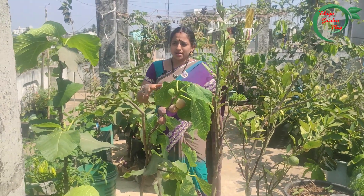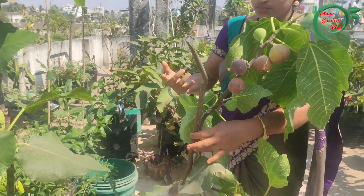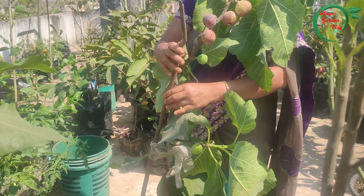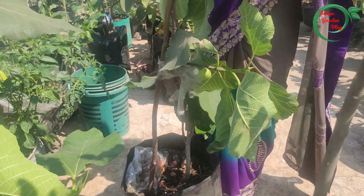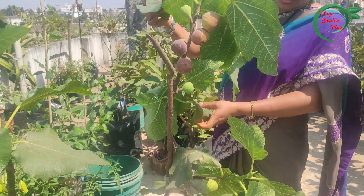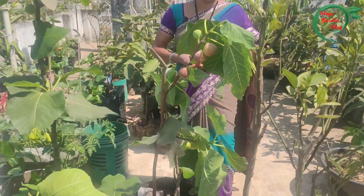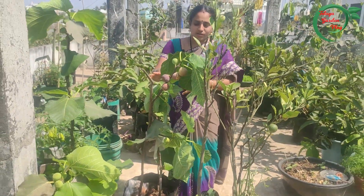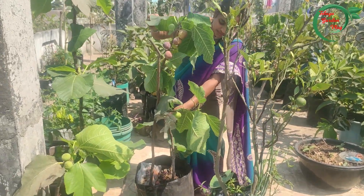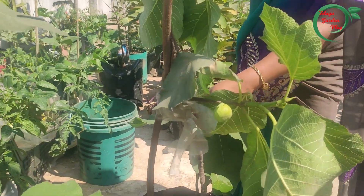If we don't have enough soil, we will do a little pruning and cut. If you want to use the plant, you will need to support the plant. You will need to prune the plant. If you want to prune the plant, you will need to harvest the plant.